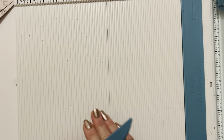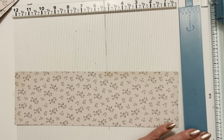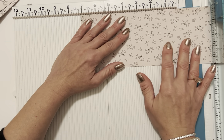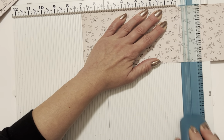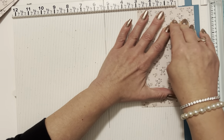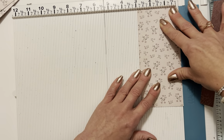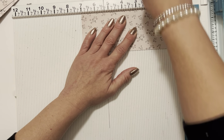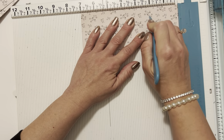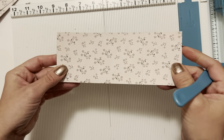Our next piece is 2⅞×7. We're taking that last long flap we have left. Let's cut our 7-inch side first, then cut 2⅞ — almost to 3 but not exactly, because we need a little bit of space to get into the side panel area. This is going to be our slider. We're going to turn it to the 7-inch side and score at 2 inches.